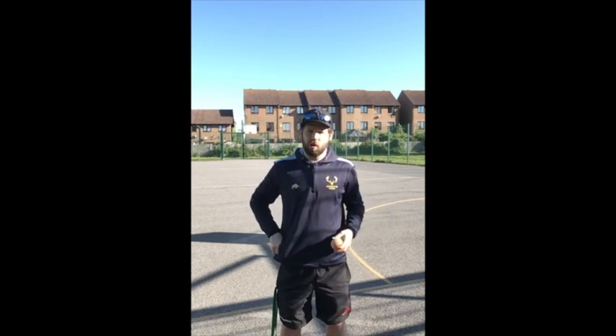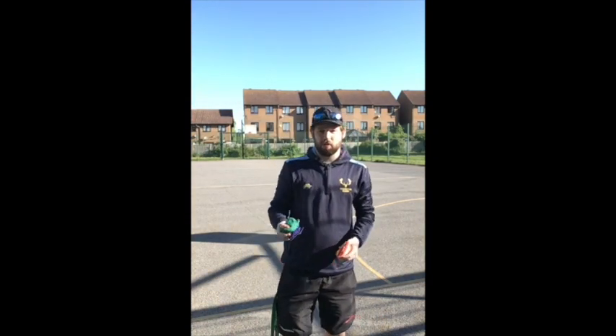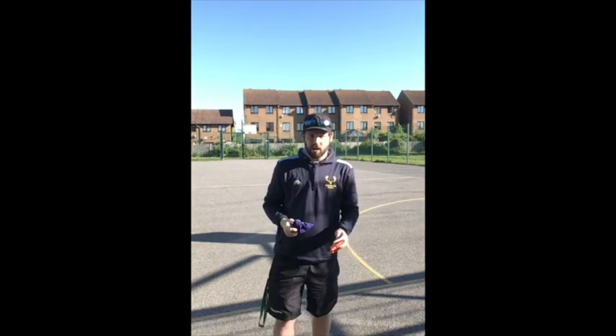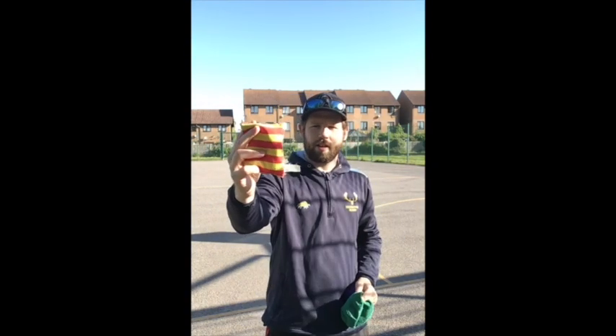Before we introduce our third ball, we're going to need to number our balls — that's why I've got the beanbags. If you've got three different colored balls or beanbags, even better. I've got one red and yellow stripy one, a blue beanbag, and a green beanbag. Blue and green go in my left hand, yellow and red in my right hand. Blue is going to be number one, green is going to be number three, and yellow and red is going to be number two.